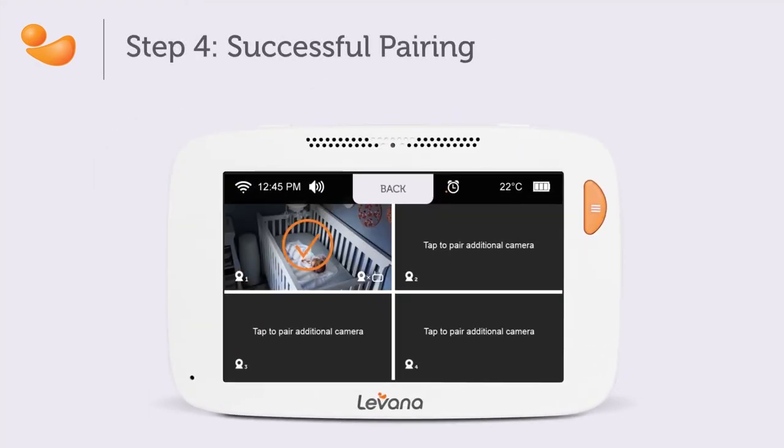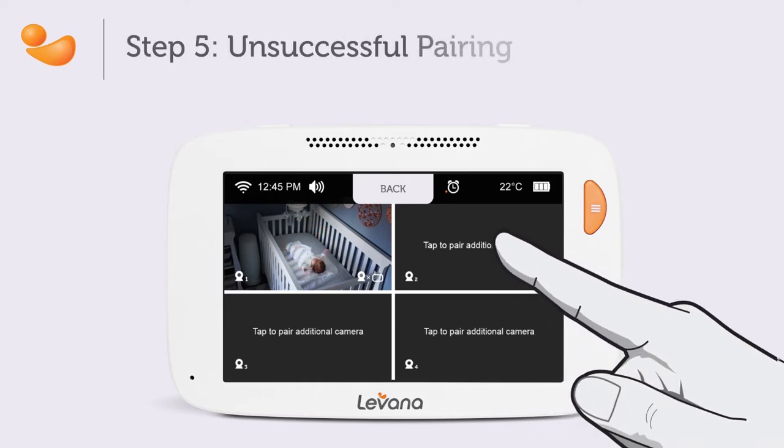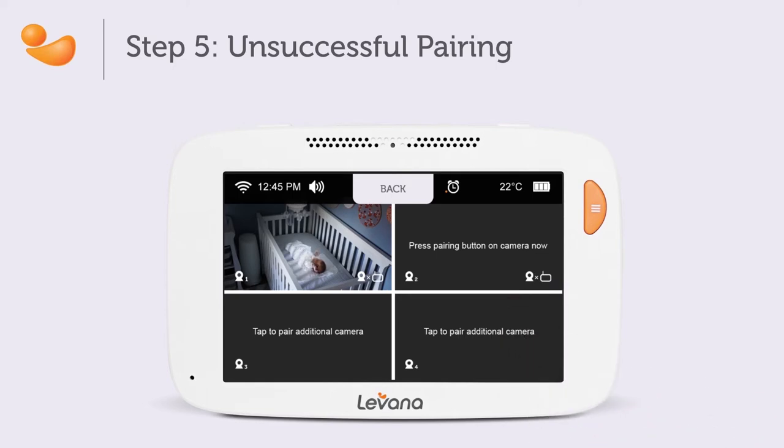If the camera successfully pairs to the monitor, you will see a check mark on the screen. If the camera fails to pair to the monitor, you will see an X on the screen. If this happens, repeat the pairing steps.